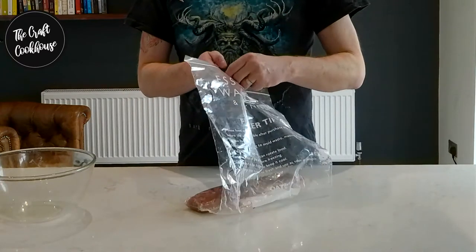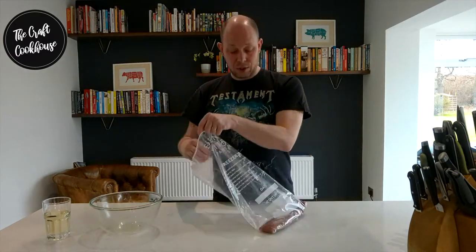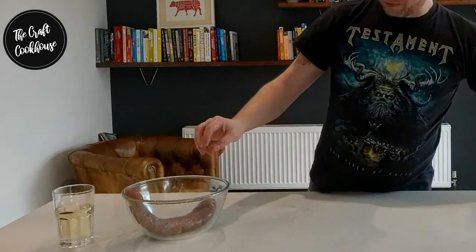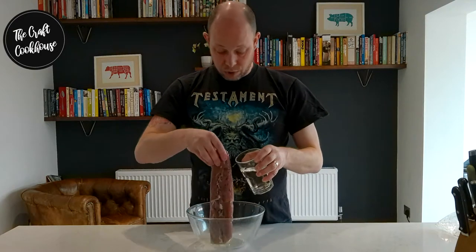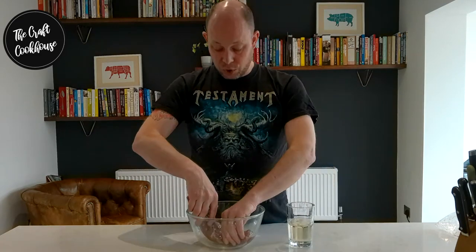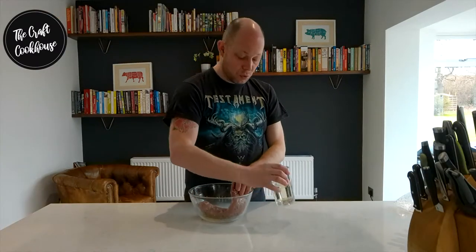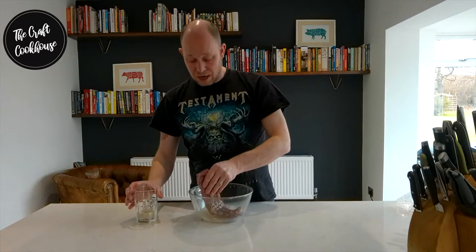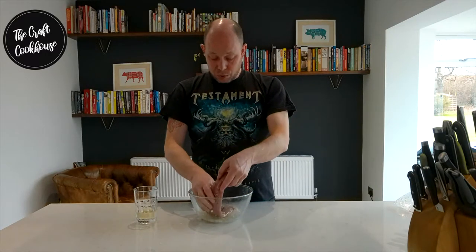Now all we're going to do is wash off the coating. For that I like to use some white wine. We'll discard all of that liquid and then wash off all of the cure with the white wine. At the same time, the acidity in the wine will also be doing some magical work on the outside to help cure the meat. We just want to make sure all the salt granules are off — no need to scrub too hard, just make sure it's nicely washed with no residual salt remaining.